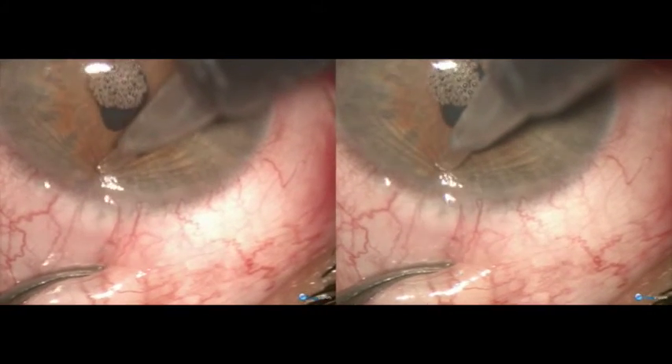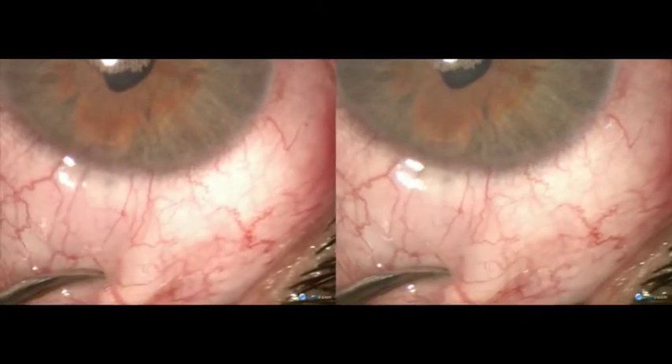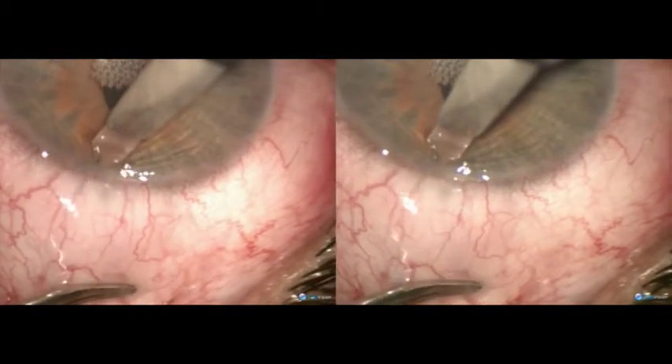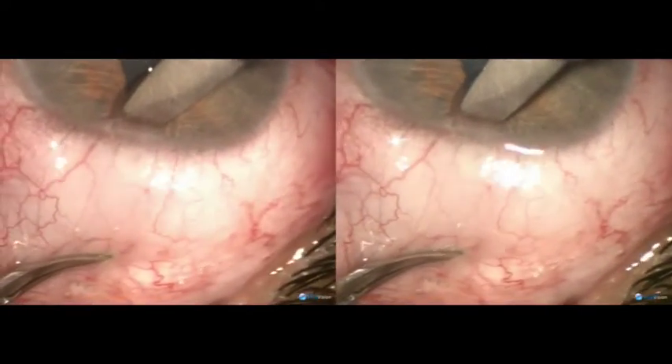We are now entering the anterior chamber, anterior to the treks, with a one millimeter triphacid diamond knife followed by a 1.5 millimeter triphacid knife.